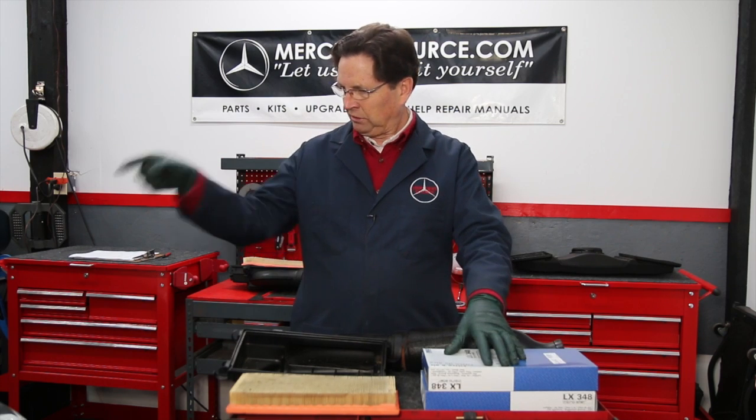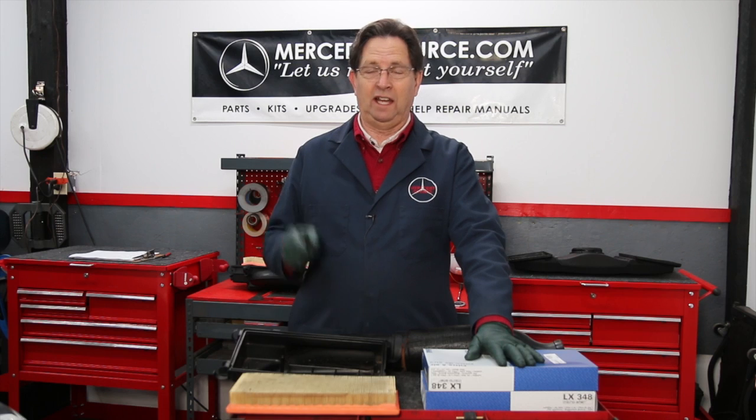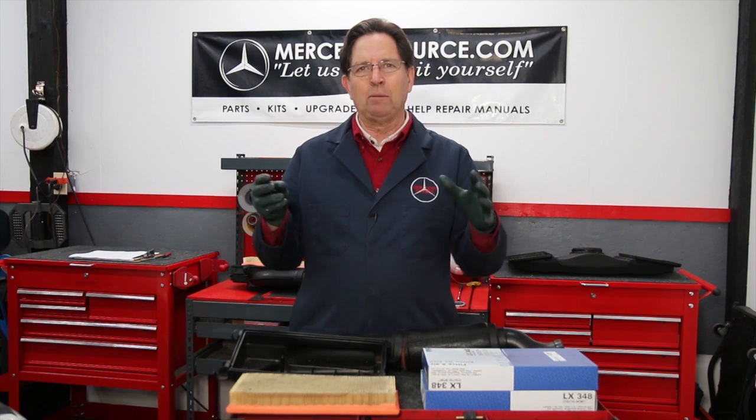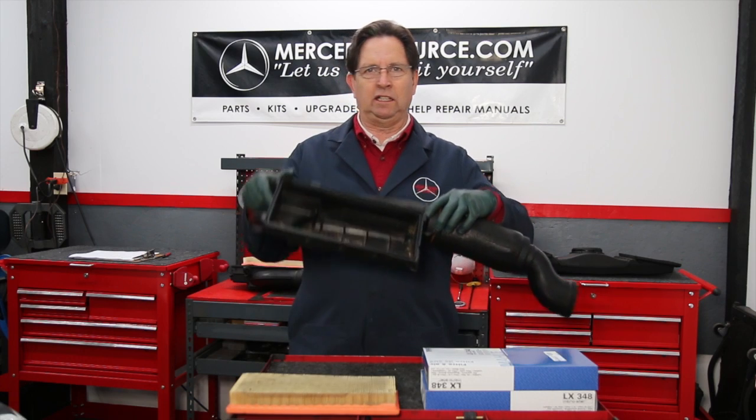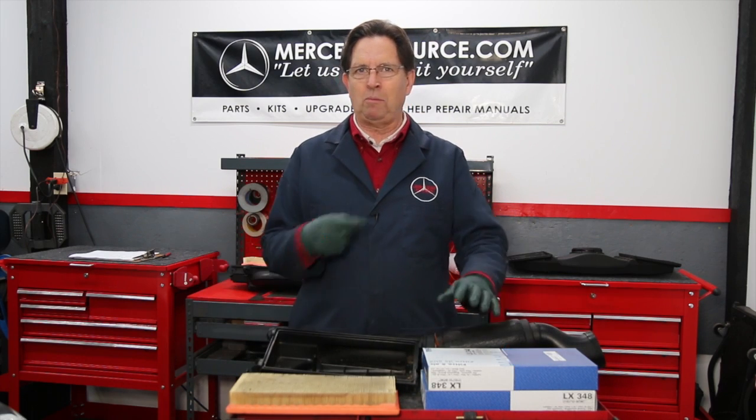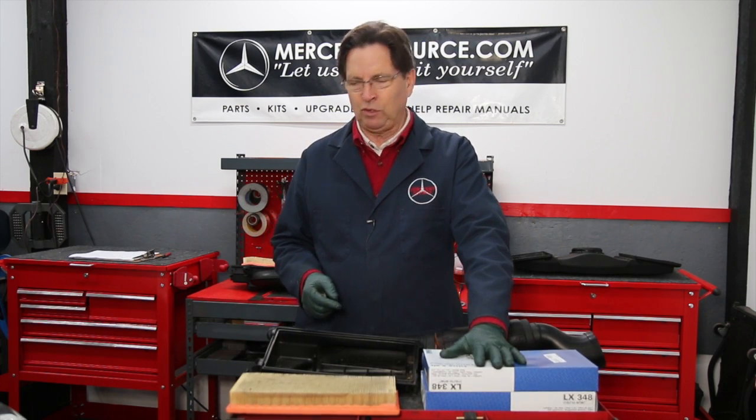Always be very careful when you're changing air filters on these — thoroughly blow out both the lower and upper parts of the air box. If you get dirt past those filter sections and down into the engine, that's really bad. Pay particular attention and blow everything out with compressed air if you have it.